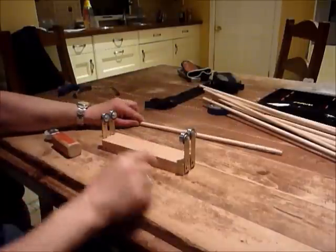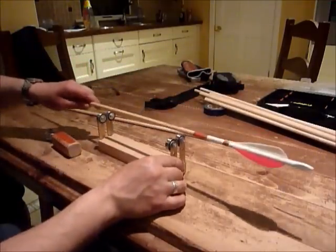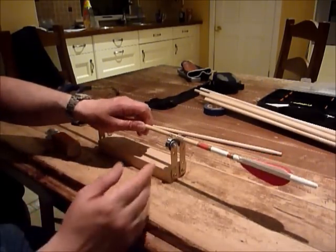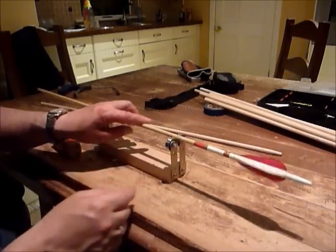I also use the same tool when cresting arrows, as it's a perfect place to sit the arrow. With your paint, just apply the paint as it rolls — spin it like that and apply the paint.